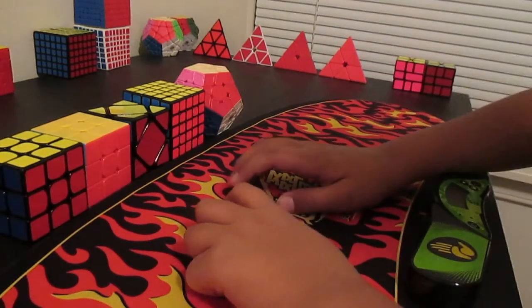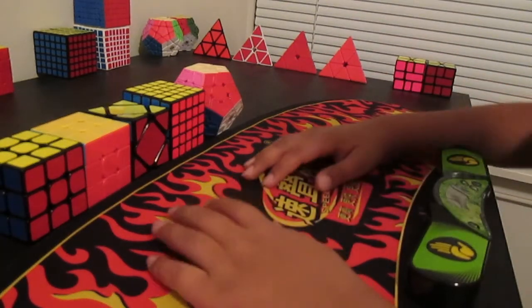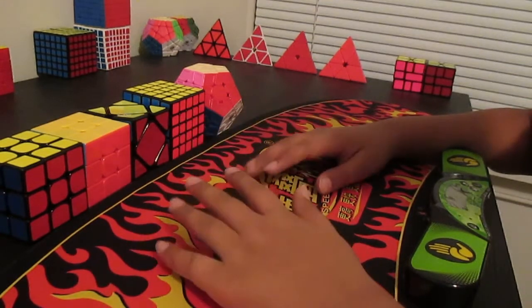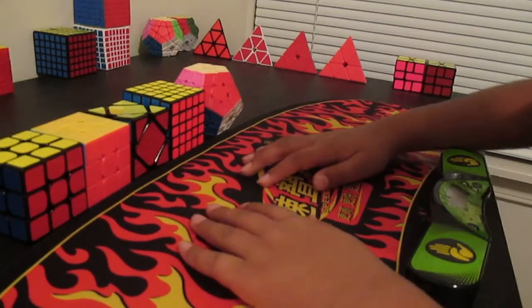Hello everyone, it's Cubing Maniac here and today I'll be going over my main goals for Atomic Cubing Fall 2017. Let's get right into it.